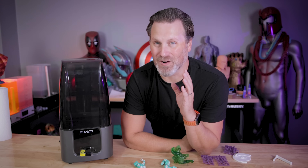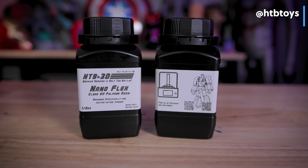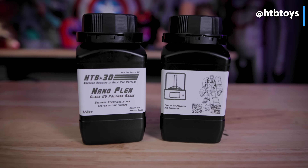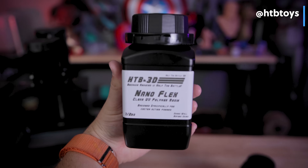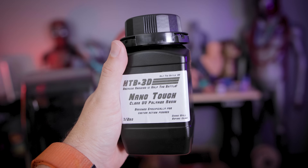User htbtoys over on Instagram reached out to let me know that they've developed their own resin specifically for printing action figures, and there was no way I wasn't going to try this out. They thankfully sent me two different options: the Nano Flex and the Nano Tough.